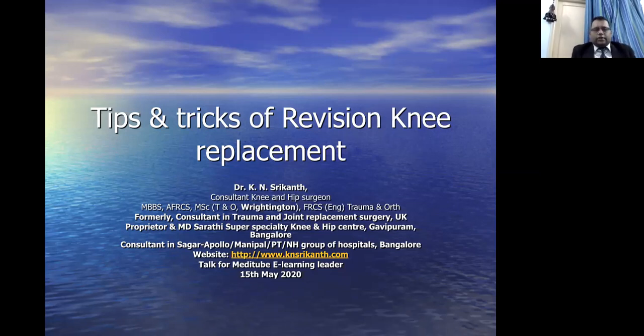I am also a consultant in a number of corporate hospitals in the South Bangalore region. At the outset, I would like to take this opportunity to thank Meditube and in particular Dr. Satish Bhatt for giving me the opportunity to do this interesting presentation on revision knee surgery.